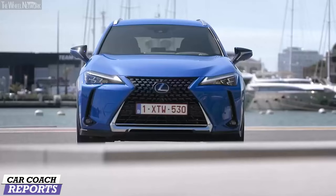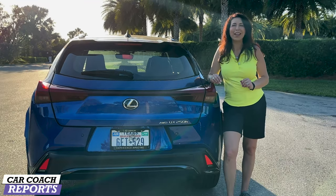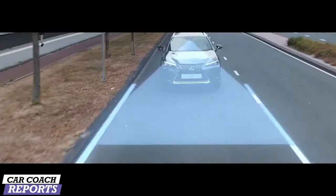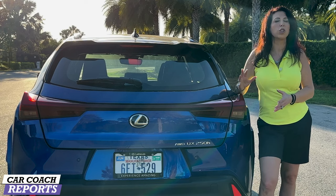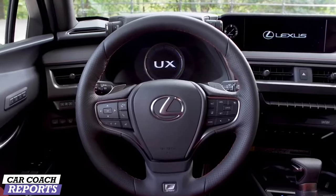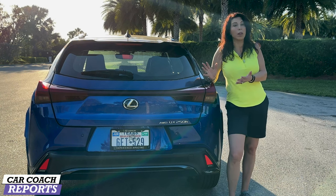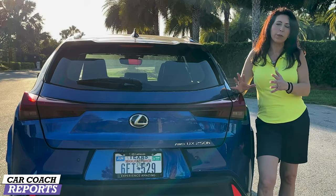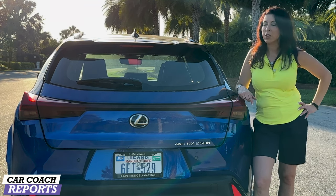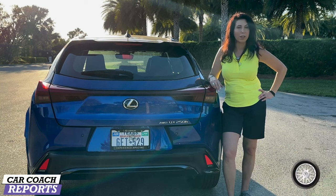On the pro side, this vehicle looks great with a lot of excellent color choices — I really love the blue exterior with the red interior. You get all of that standard Lexus safety, a good warranty, and an easy-to-use new 12.3-inch interface that makes navigation, Apple CarPlay, and Android Auto larger and easier to use while driving. The head-up display is also excellent. On the negative side, the two main issues are the small cargo space and the lack of power. That said, it's a very comfortable vehicle with a nice ride, and the new insulated glass makes a huge difference.